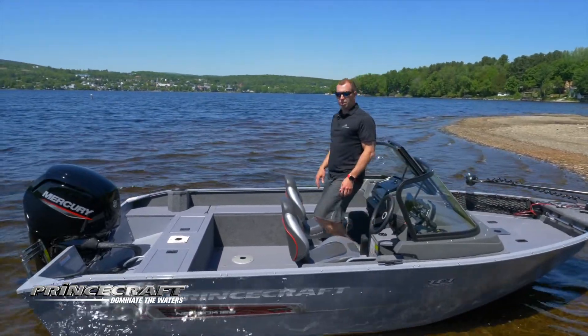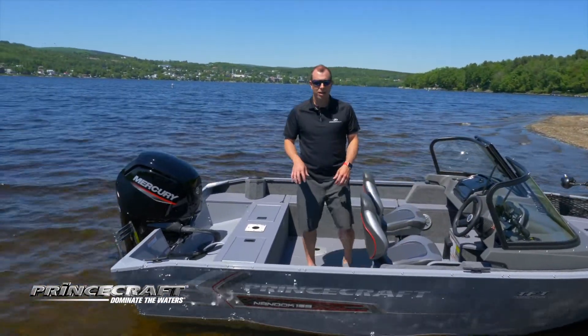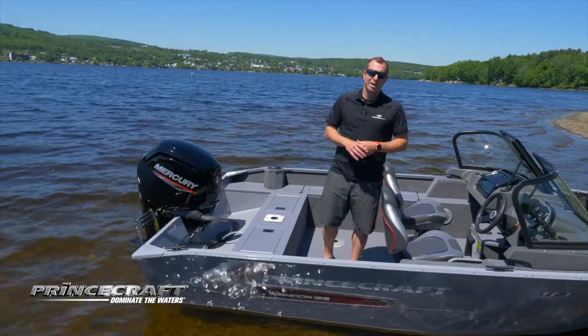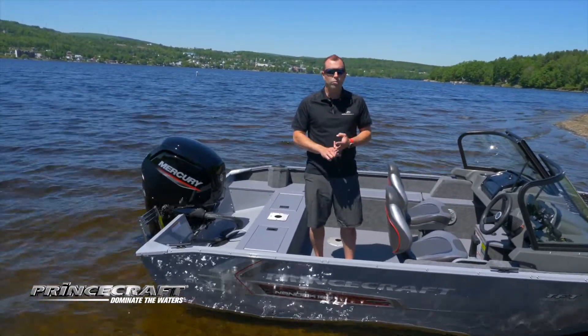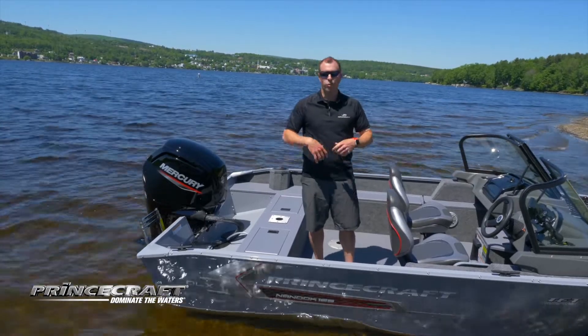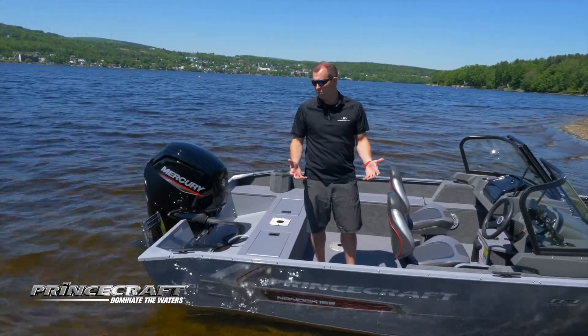When we look at the outside of the boat, about the color — this one is called Anthracite Grey. This is the new color for this year, but there are three other choices: blue, red, and black. So it's really another way for you to customize your boat.